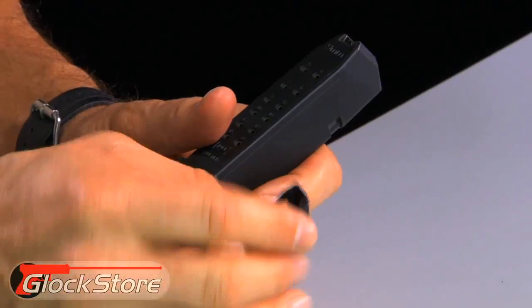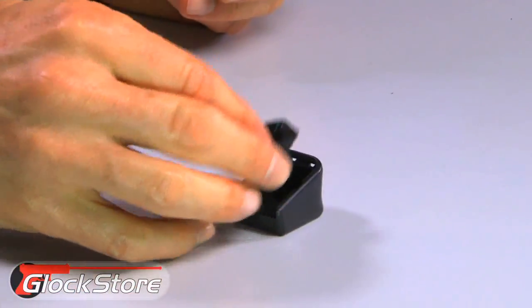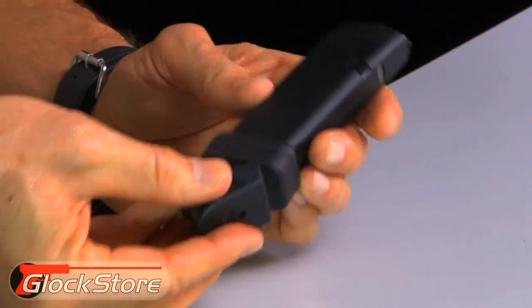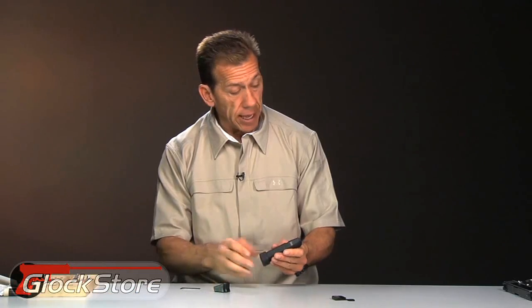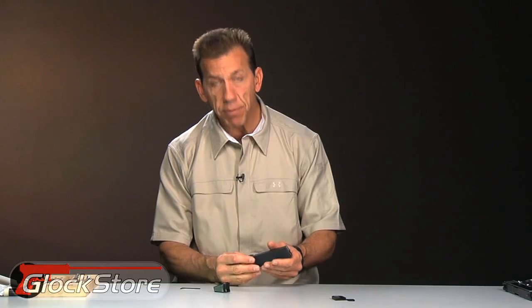All that does is help capture the extension on the bottom of the magazine, and that would be your plus three edition — just that simple. The plus two is the same thing: get the spring seated into the insert right here and just stick it on. Same exact thing.